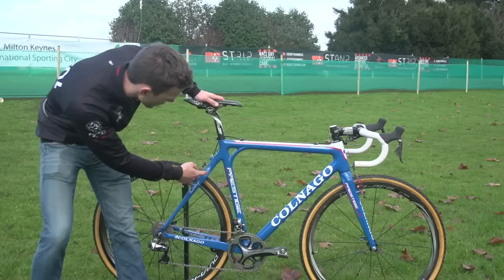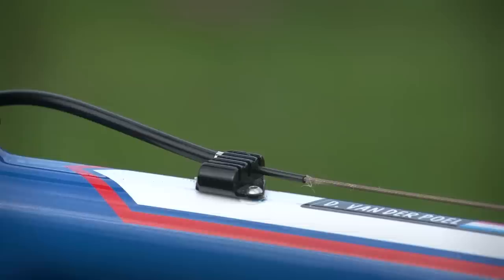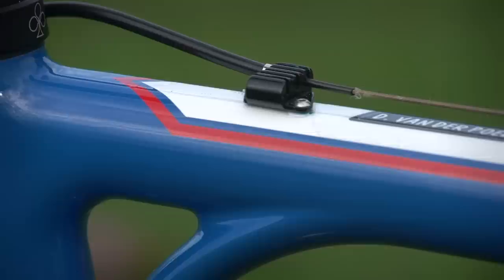Colnago Prestige Special Edition. It's a fairly traditional cross geometry. There's a feature on the frame presumably to make shouldering a bit more comfortable. The cable routing, kind of unusually for a cyclocross bike, is along the top, but van der Poel runs full electronics, so he only needs to use one of them for the rear brake.